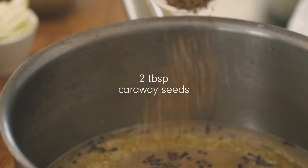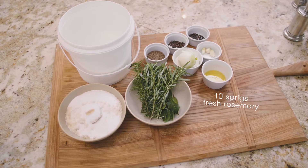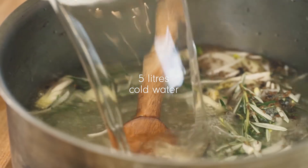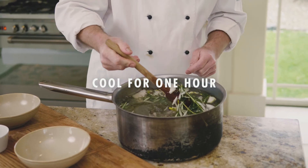One juice and zest of a lemon, some caraway seeds, two sliced onions, about 10 sprigs of rosemary and 10 bay leaves. Give that a good mix and add about 5 litres of cold water, then let that cool for about an hour before submerging your turkey in there.